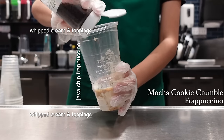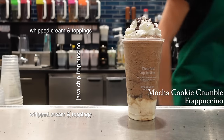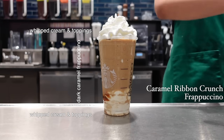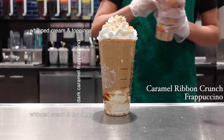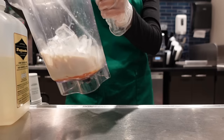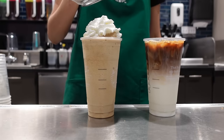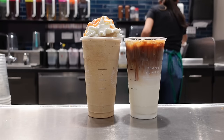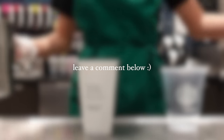A mocha cookie crumble frappuccino is a java chip frappuccino layered with extra whipped cream and cookie crumbles. A caramel ribbon crunch frappuccino uses a dark caramel sauce and is also layered with extra whipped cream and caramel crunch toppings. Now we've gone through all the basic ingredients of a frappuccino and the caramel macchiato. If you have any questions, feel free to drop them in the comment section and let me know what drinks you'd want to see explained next. Thanks so much for watching and I'll see you in the next video!